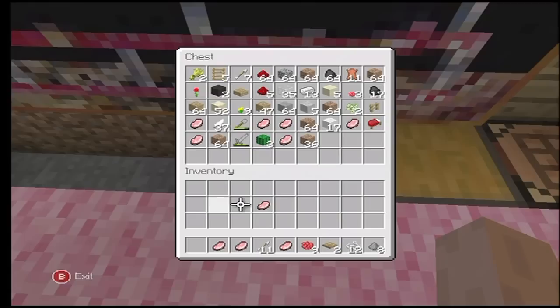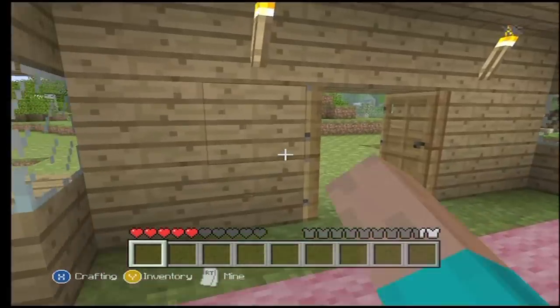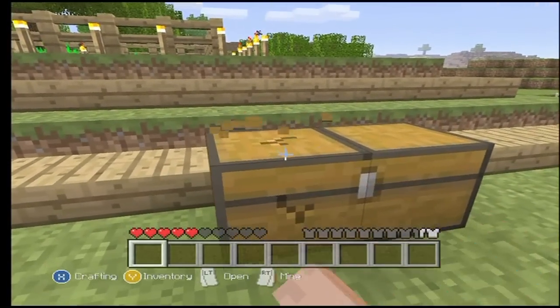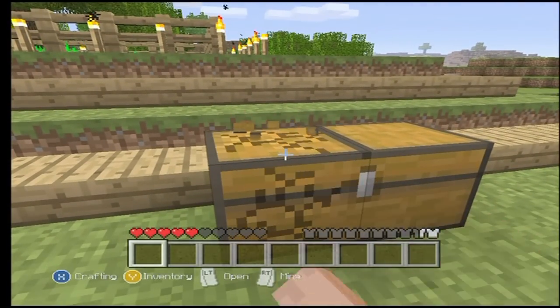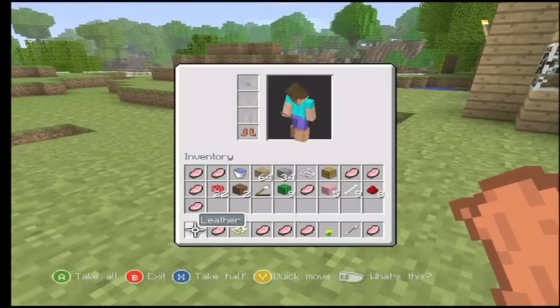Apparently we have another bed for whatever reason. Now our inventory is completely full. That is a sheep, in case you didn't know. Boom, I just love looking at that. It just looks so weird.